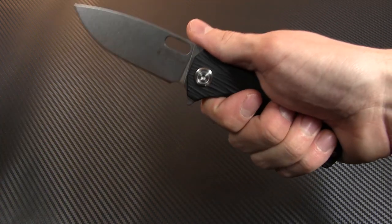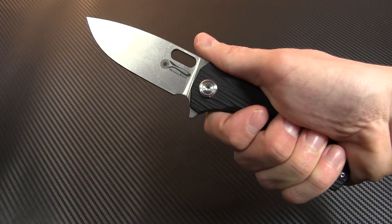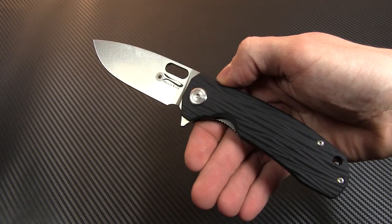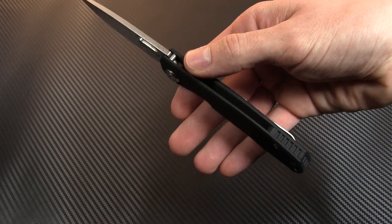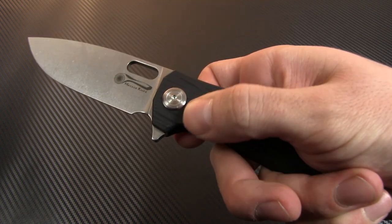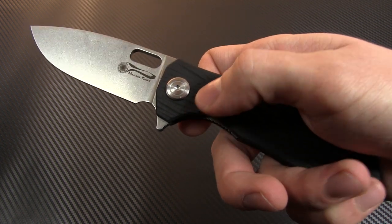The Balance lives up to its name, avoiding the pitfall of feeling blade heavy when dealing with an all-G-10 handle. The balance on this model is terrific. The handle is reasonably large with a nice thin shape to it, leading to very ergonomic handling and carry. The G-10 has a really heavily textured groove pattern, which provides more than ample grip.